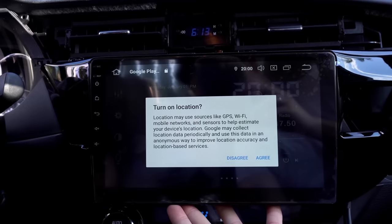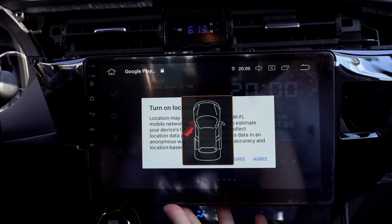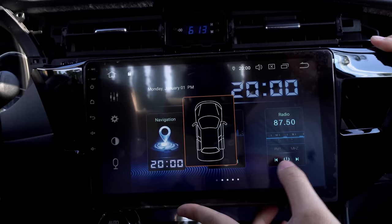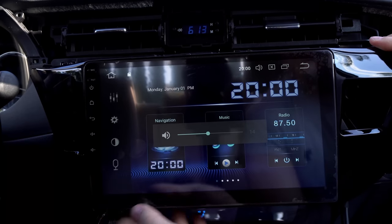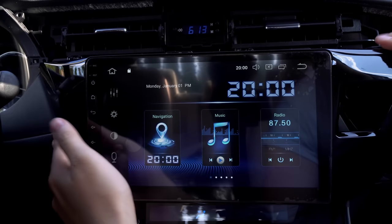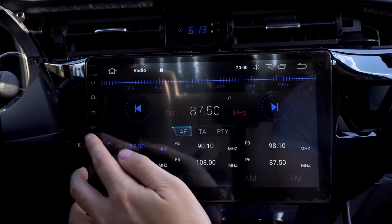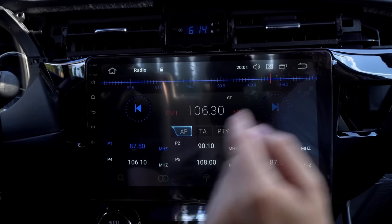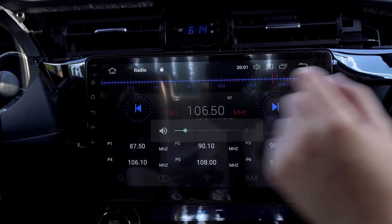Open the door. A thing we should definitely check right now is sound — make sure there's audio. Nice, there's definitely sound going through. Radio — 106.5. Make sure your system is running properly. It sounds clear.